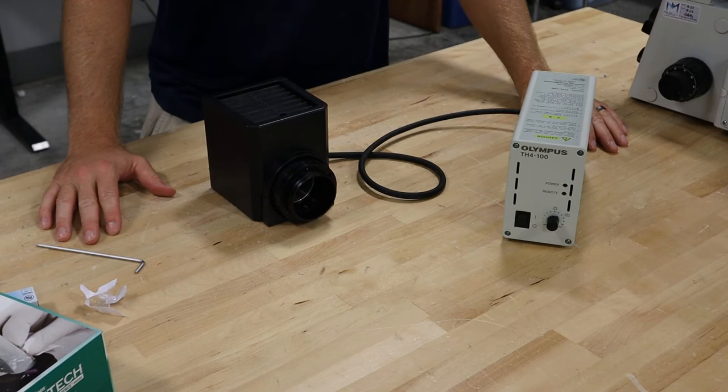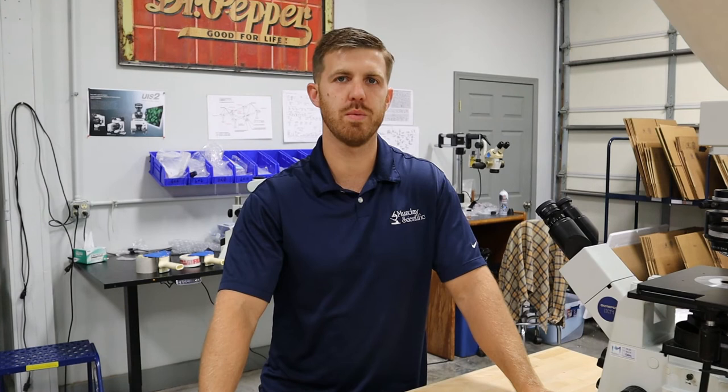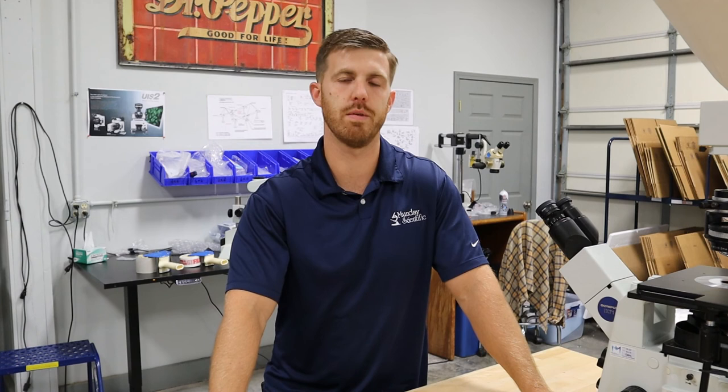Now that we have the bulb replaced, we're just going to do the reverse of how we took the lamp house off and put it back on. And that's how to change the bulb in your IX-71. If you have any questions, reach out to us at mondaymicroscope.com. We also have a marketplace where these bulbs are available — there's a link in the description below, mondaymicroscope.com or microscopemarketplace.com if you're looking to purchase today. Give us a call if you've got any questions, thank you so much.